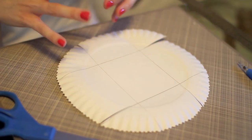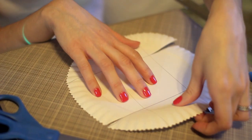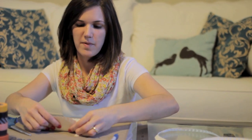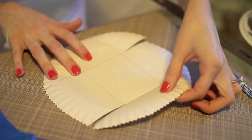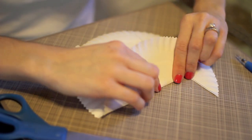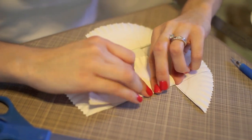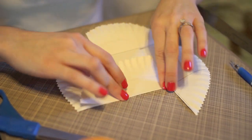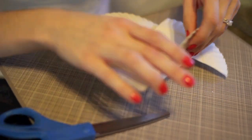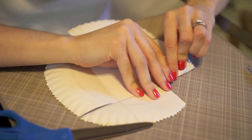Now all that's left to do is fold it into shape. You're going to use the square in the middle as the guideline and bring that up. You'll want the pencil lines on the inside of the basket so they won't be seen once it's filled. Just make a crease there, then do all four sides. After you've done that, crease the other sides as well.